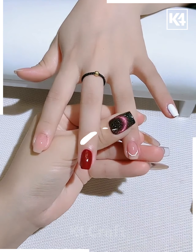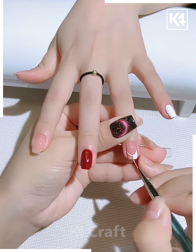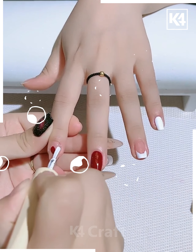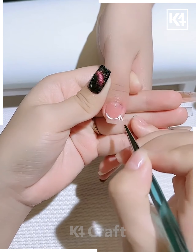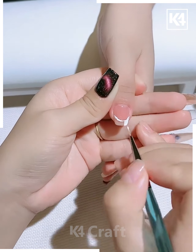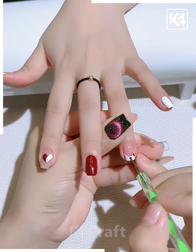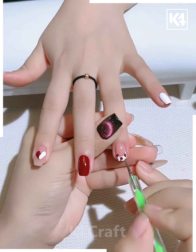Now for our next nail do, we'll start off by taking some white nail paint. Start with the ring finger and then fill in the tips of it using this. Now take some red nail paint and then some white — make a heart out of it on the pointer finger. Take some white nail paint next and then fill the tip of the thumb using this white nail paint. Next, take some red nail paint and then add some polka dots onto the ring and the thumb finger accordingly.